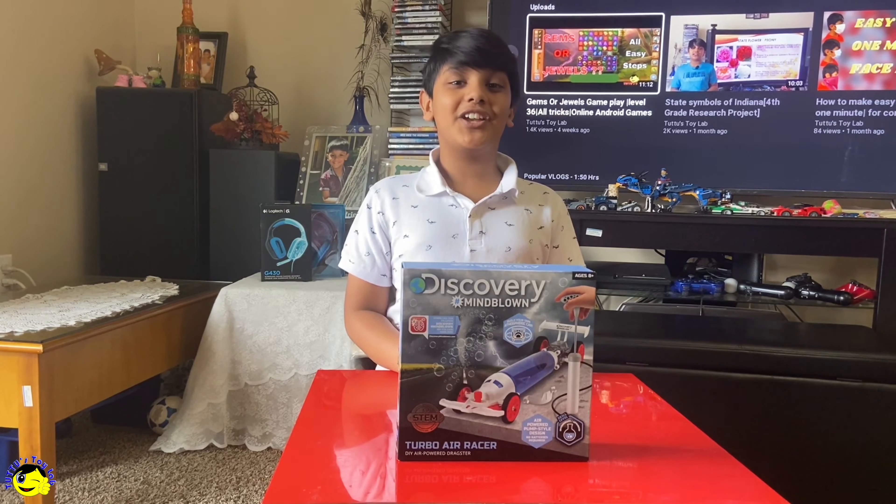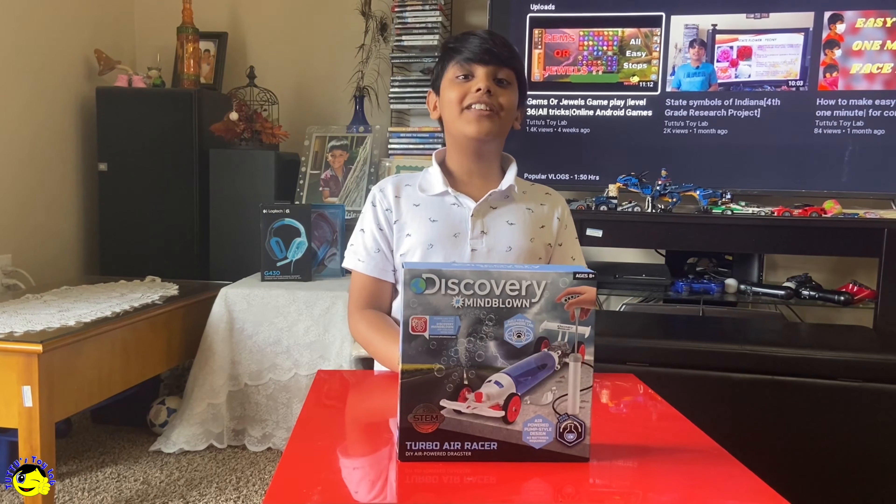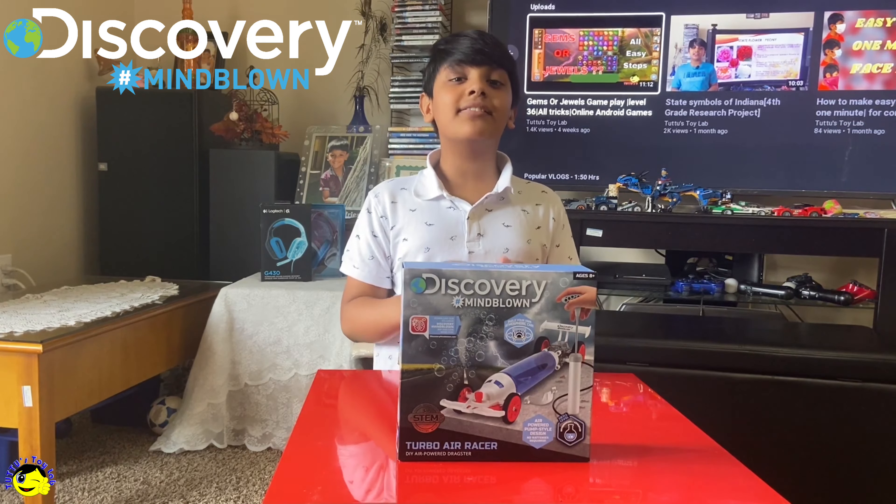Hey guys, welcome back to my channel Doo Doo's Toy Lab. Today, I'm here with the Discovery Stem Toy.